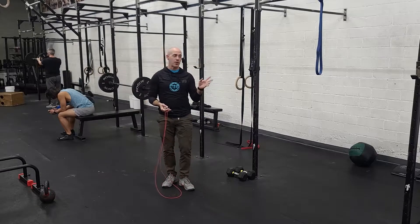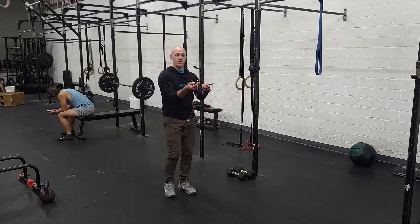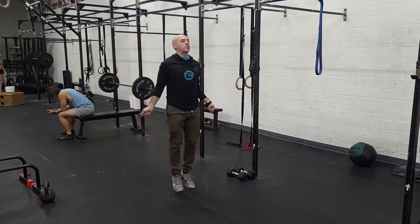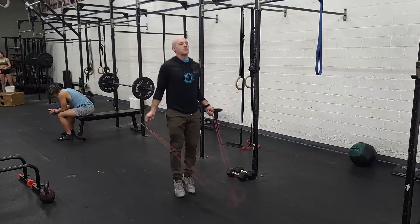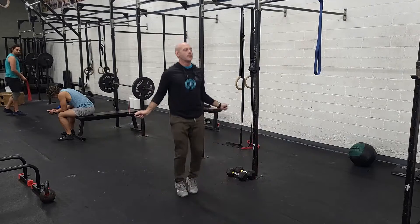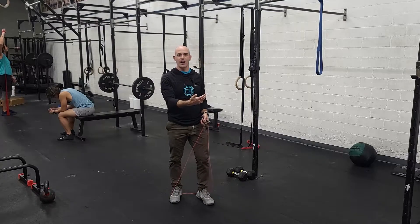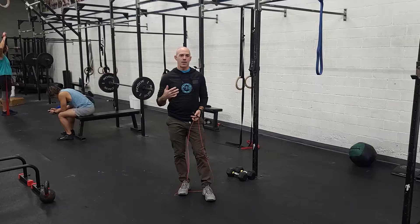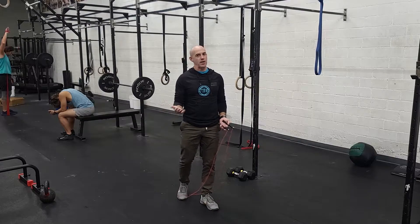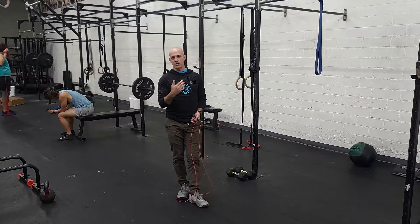Let's talk about the double-unders and wall-balls, then we'll go through the ring muscle-up variations. For double-unders — second time we've done them this week — always focus on a nice tall chest, starting with the single position. Elbows are back, using your wrist to turn the rope. You can do double the number of singles if you want, but we love to have people practice doubles. As soon as the single feels good, try to work in that double. Some of the best athletes will do this in one big unbroken set, so maybe just practice for two minutes — that's totally fine.